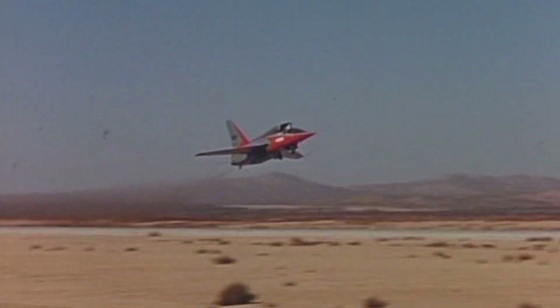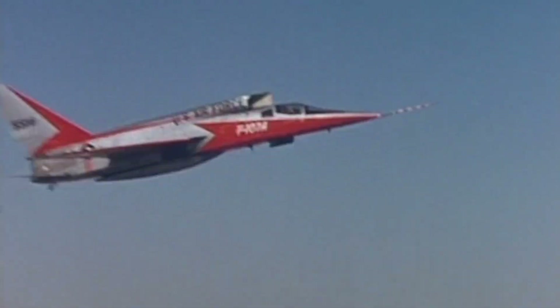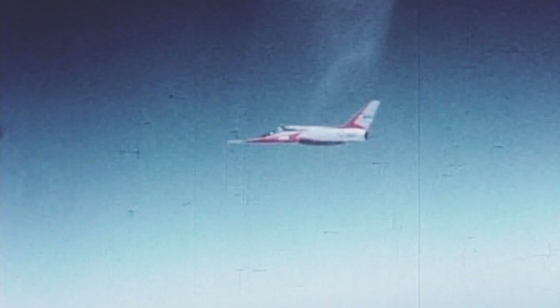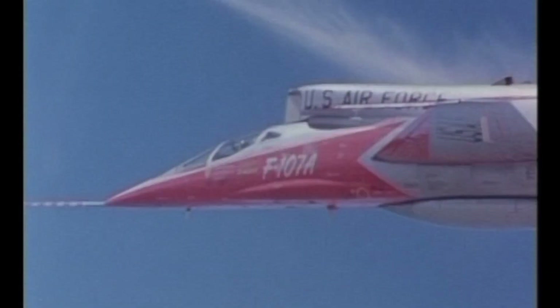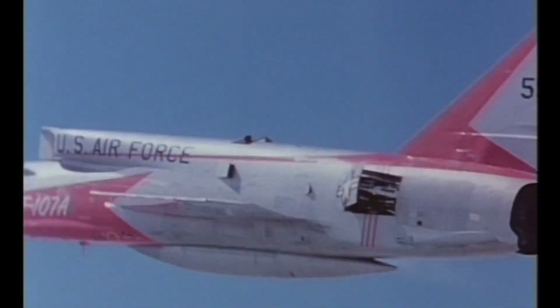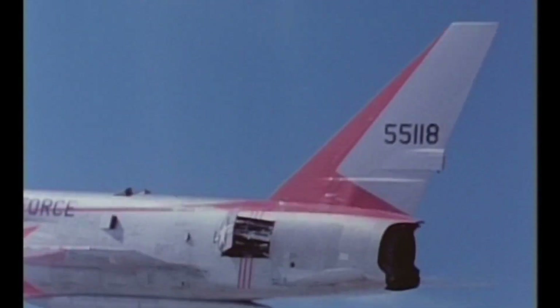Let's take a look at one of the most unique and forgotten aircraft designs ever to fly, which ended up being the last Sabre — the F-107 Ultra Sabre.